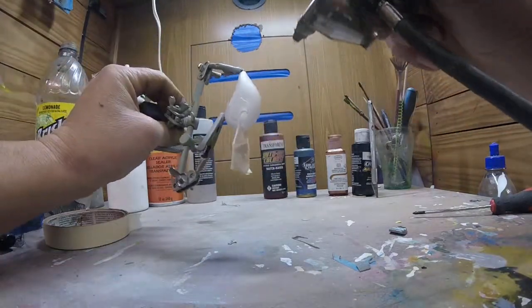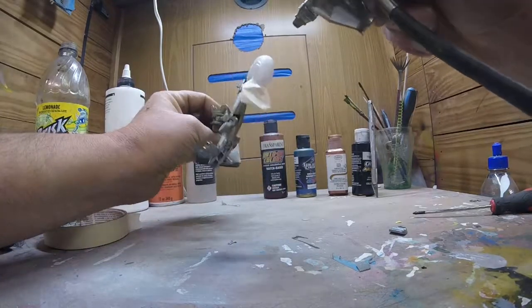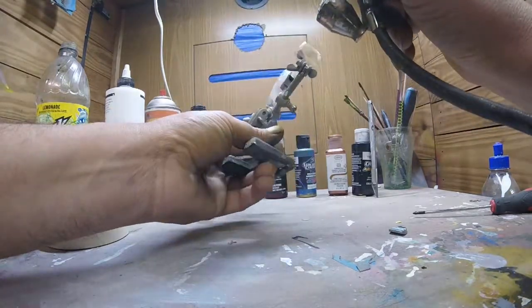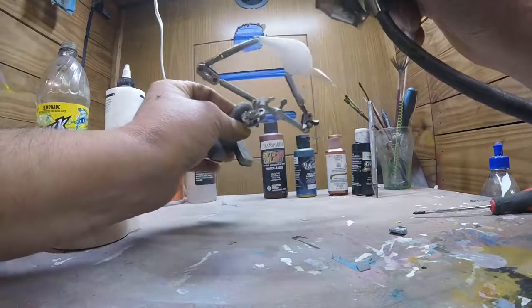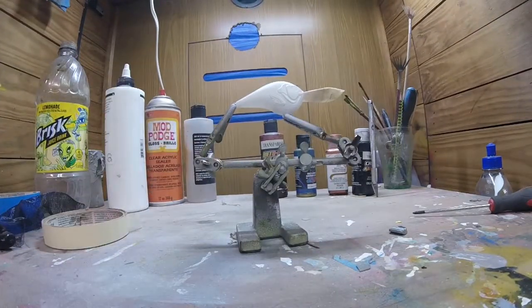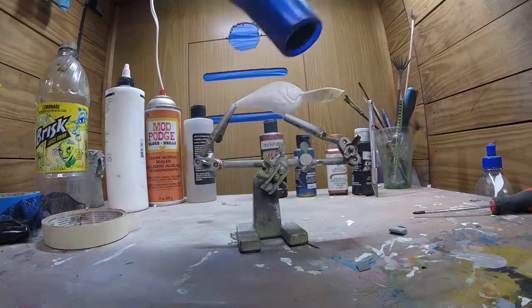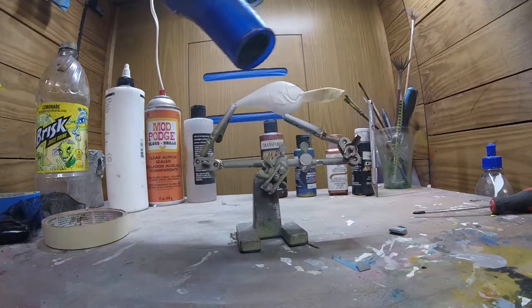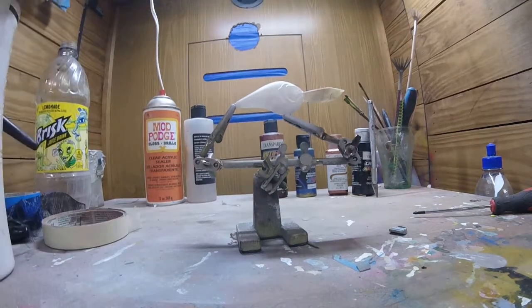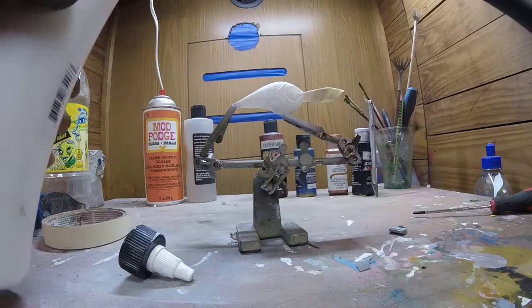This is the first video I've made, so hopefully everything stays in the picture for y'all. Alright, looks like we got it nice and white. Heat set again. Now we're going to change colors — I'm just going to clean my brush.